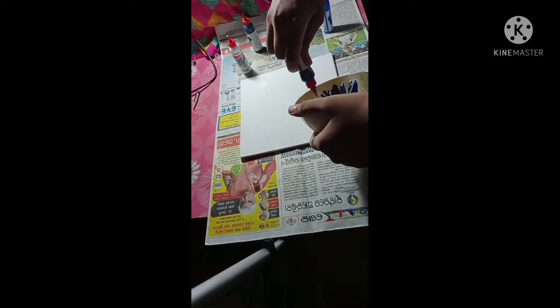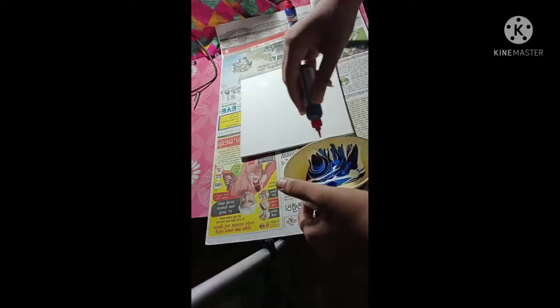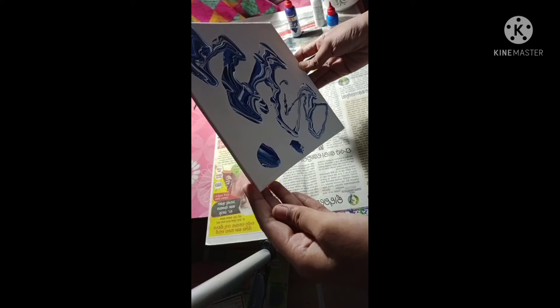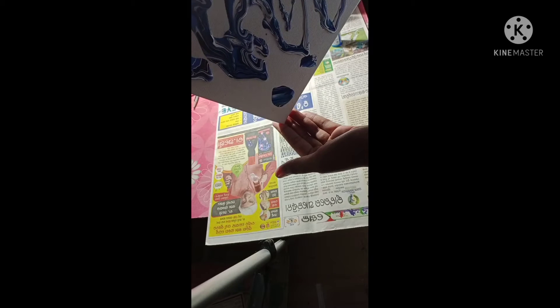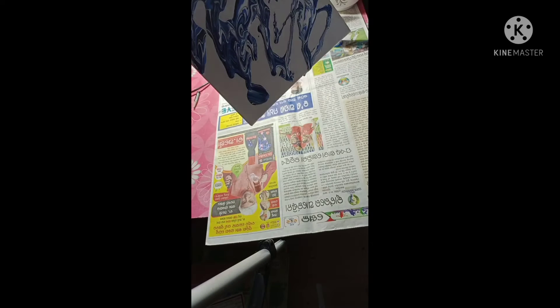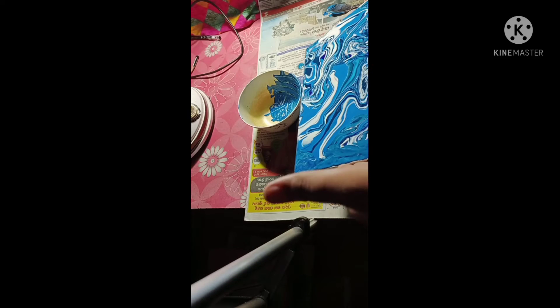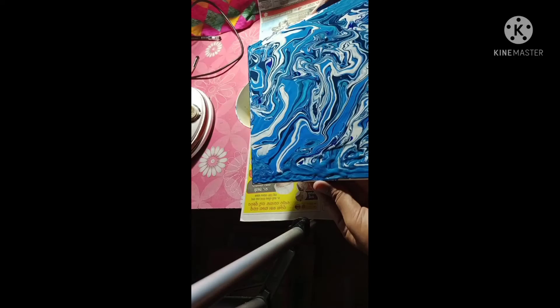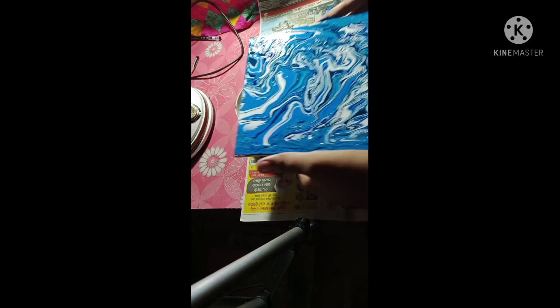Here I have poured out the colors and now I am slowly pouring a puddle onto the canvas, creating a small circle in the middle. Then I tilt the canvas over different angles to create a seamless blending effect. Now you can see my effect forming.